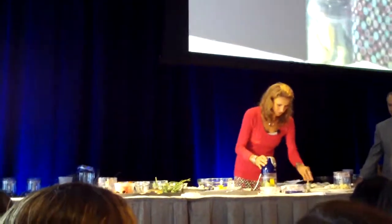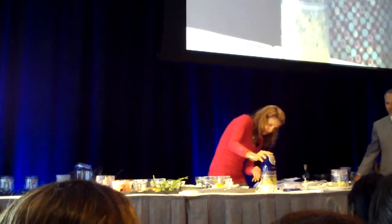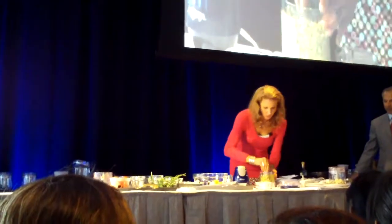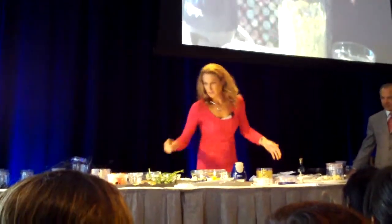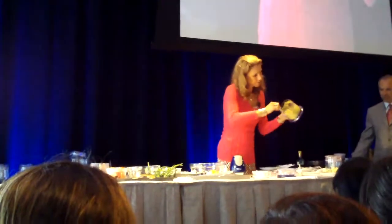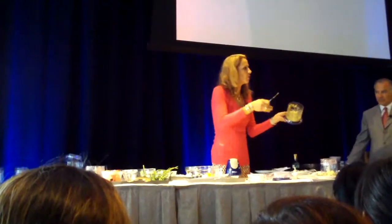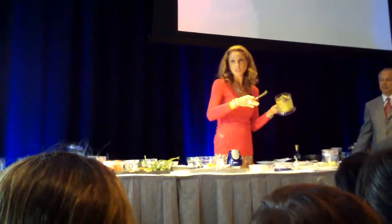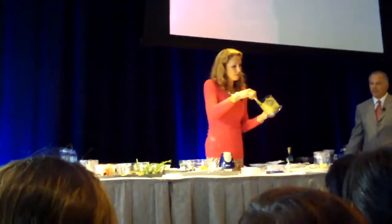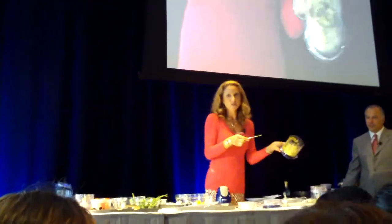Once that pork comes out of the oven, you serve it with — actually, in my book I nestle the pork: I put the guacamole down first and then nestle the pork on top. So you've got the flavors of the avocado, cumin, lime juice, pineapple, and cilantro as the base, and then the spicy pork on top.